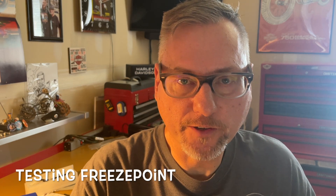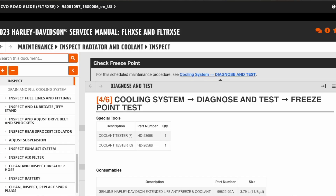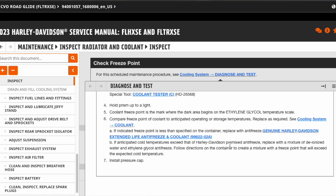The next part of the procedure is to check the freeze point — they want to confirm your coolant is still healthy and will protect to the maximum low temperature. For the Harley antifreeze that's minus 35 degrees. The manual offers two coolant tester part numbers; if you Google them you'll find they're about $200. I went on Amazon and found a refractometer for $26 — I'll put a link in the description. Using this tool you take a sample of your coolant and use it to test the freeze point. Let's take a look.